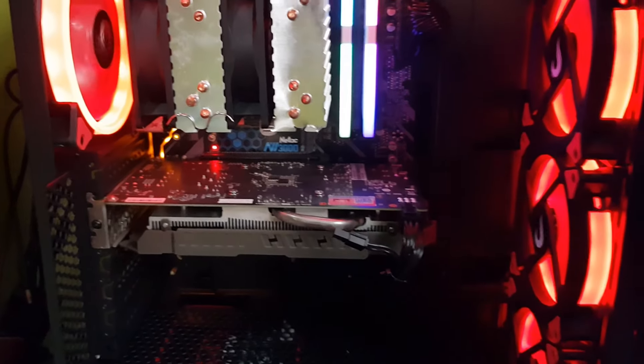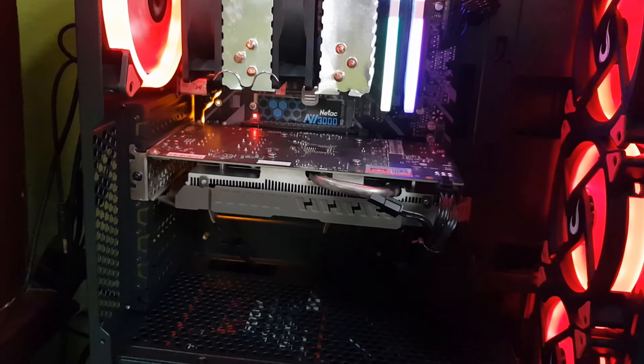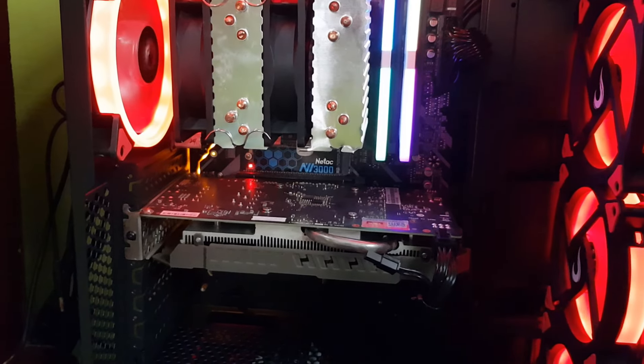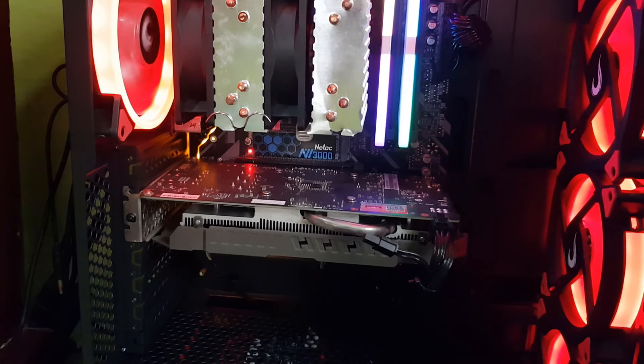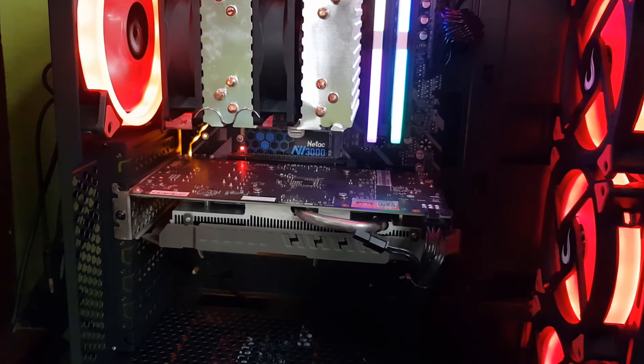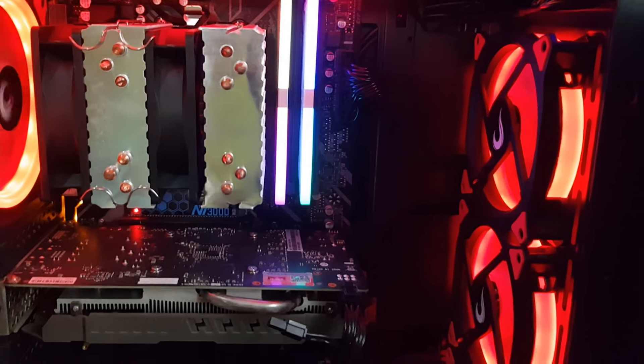R$142,00, rapaziada? É um gabinete bem completo, bem espaçoso, inclusive que aguenta configurações um pouco mais potentes. Tem um unboxing dele, eu vou deixar o link dele na descrição. Hoje ele tá saindo por volta de 190 ali no Submarino com cupom de desconto e frete grátis.